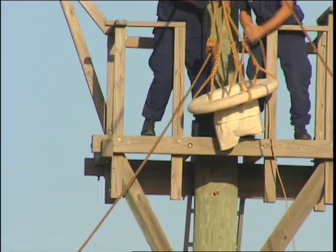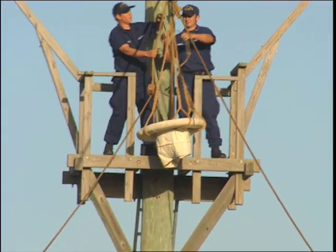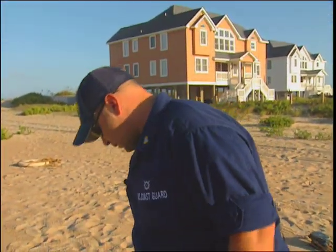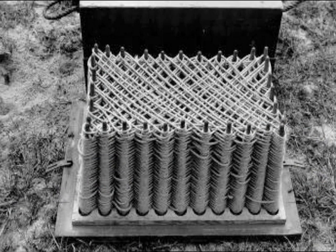The wreck pole and the two gentlemen you see simulate the mast of a shipwreck and two victims of a shipwreck. They usually carried this thing called the faking box, and it has the small shot line in it. They usually carry two of them, with a couple different shots and plenty of gunpowder.